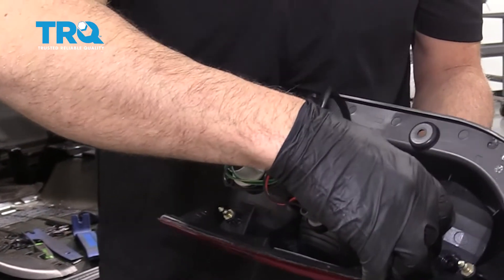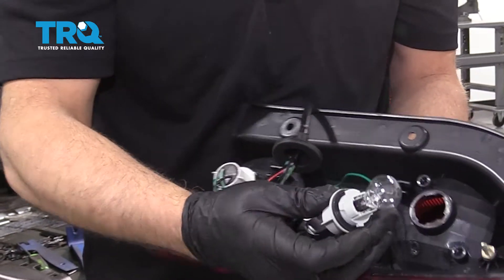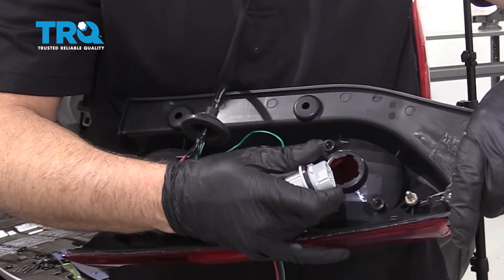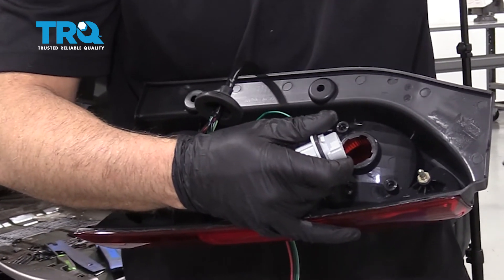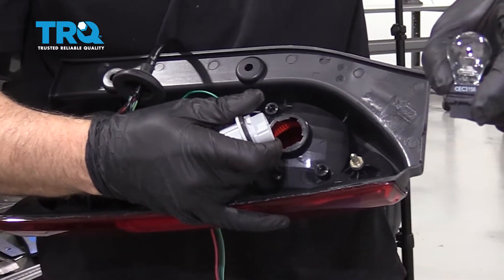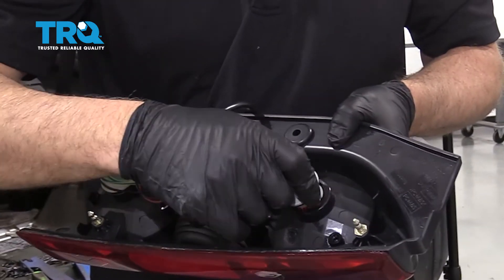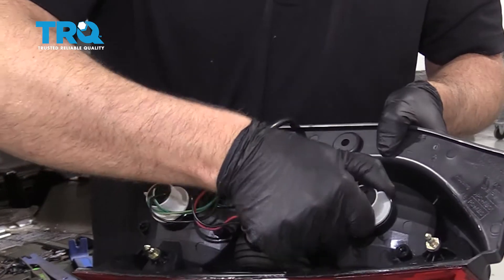To replace the bulbs, you can remove this socket just by twisting to the left, then grab the bulb and pull it out. This is a C3156 bulb, single filament. Just line this up, put it back in, and tighten it up.